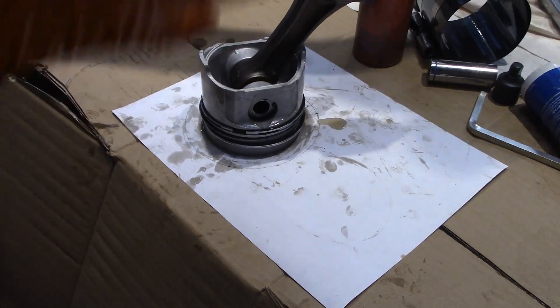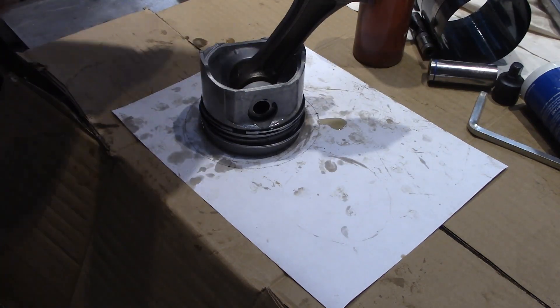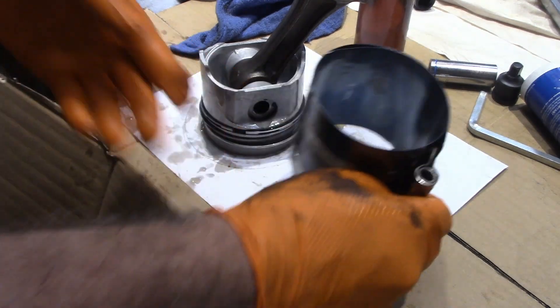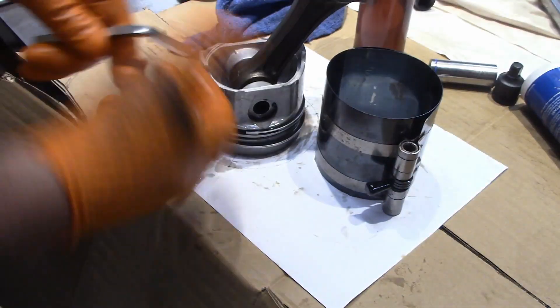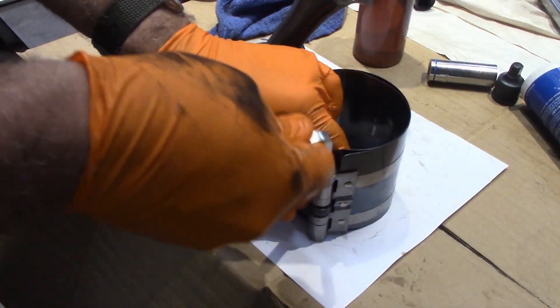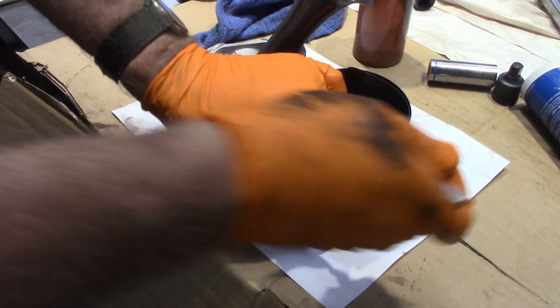Some people say put them 180 degrees apart — whatever. This is what the manual says for this engine. Then I've got a compressor here; they make two styles. The other one's a clamp compressor, probably better than this one, but this is what I have. So if you're buying one, I would probably buy the other one.